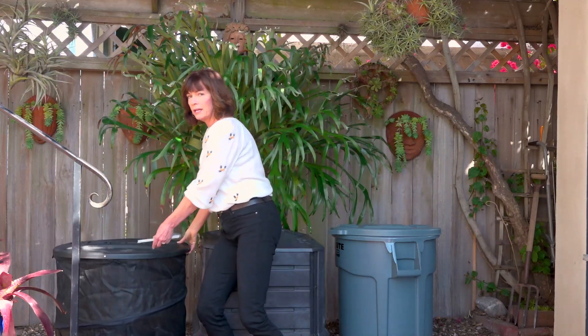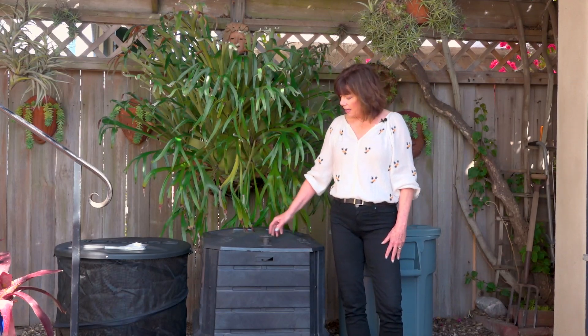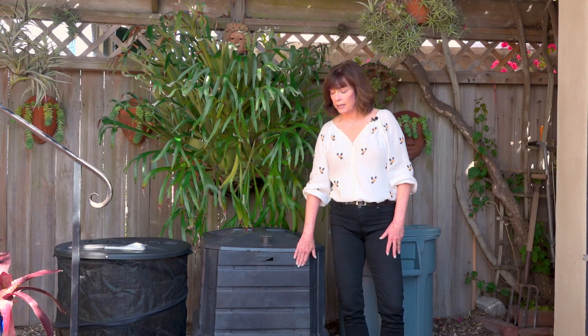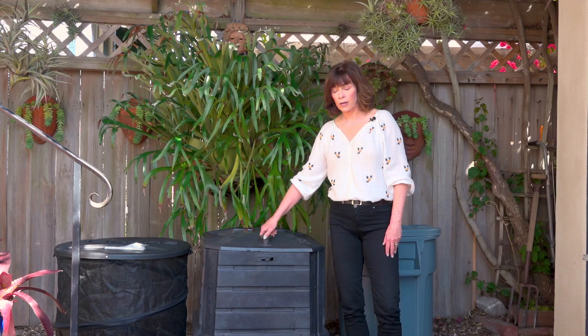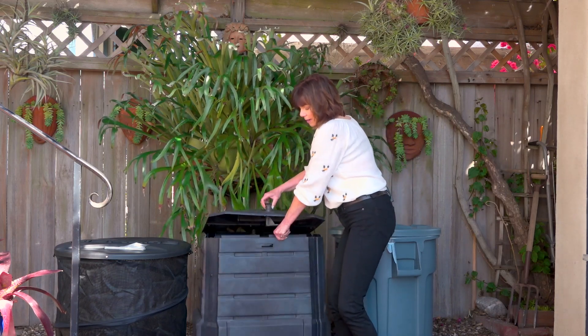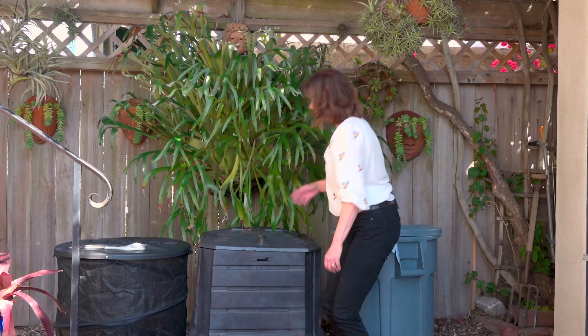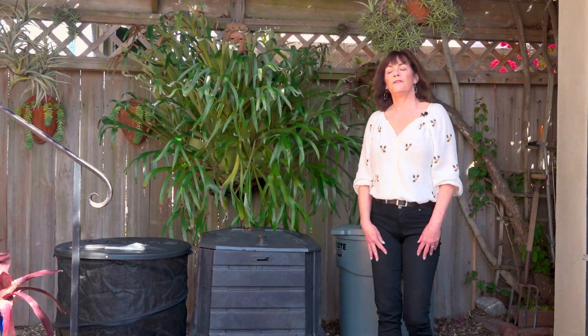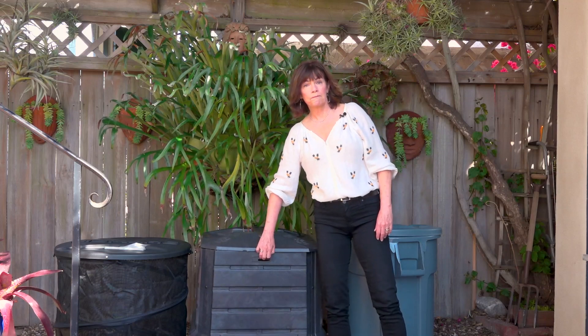Now it has no bottom, and most composters are going to have no bottom on them. The next one is the Soil Saver, and this is what we're going to use for our demo today. The Soil Saver is a rigid plastic bin with a top that locks in place, which is great for keeping the critters, dogs, and whatnot out. It's also open on the bottom — there's no bottom on it at all. And it has a little drawer at the bottom to lift up for harvesting your compost, and there's also one on the back.